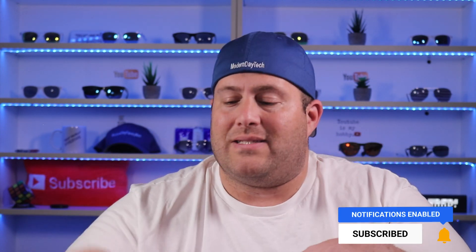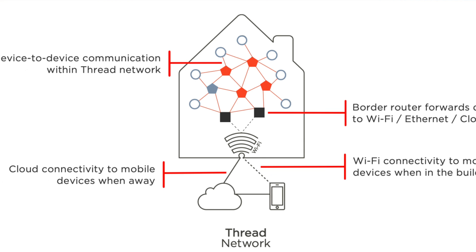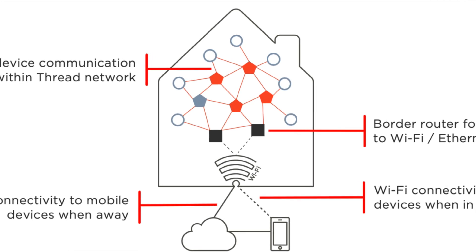Now if you've never heard of Thread before, it is brand new — it is the talk of the town, especially since the release of the HomePod Mini. In a nutshell, Thread is a low power, low latency, self-healing mesh communication that is extremely reliable. All your Thread devices in your house will communicate with each other, and if one happens to go down for whatever reason, your Thread network will heal itself and find another way to communicate with all the active devices in your home.